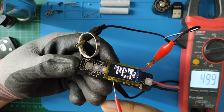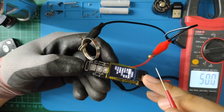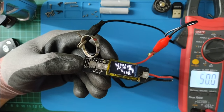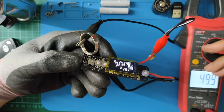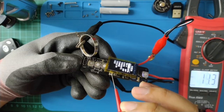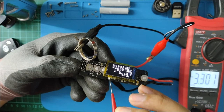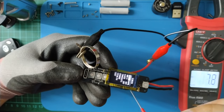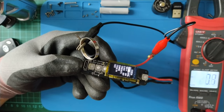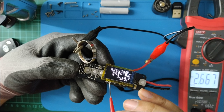At 100% brightness, my multimeter can't measure the duty cycle. The voltage before the current limiting resistor is about 3.3V, so the LED backlight is driven by the LDO. The voltage after the current limiting resistor is about 2.6V.